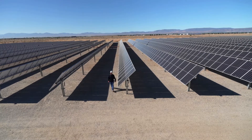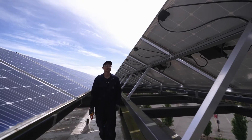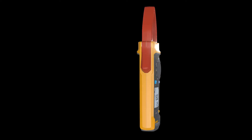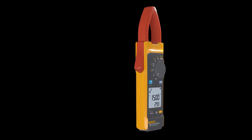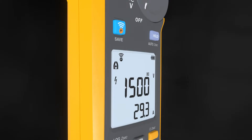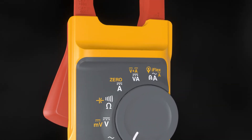The future of power needs tools that are up to the task to keep you safe in harsh environments. Introducing the world's first and only CAT3 1500 volt true RMS clamp meter, the Fluke 393 FC clamp meter, designed for higher voltage applications.